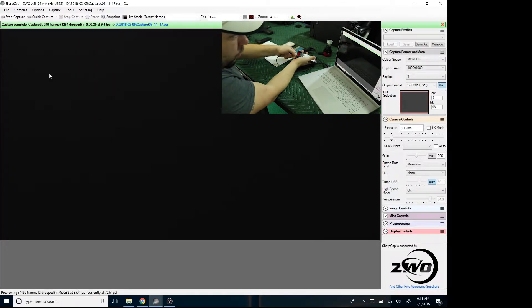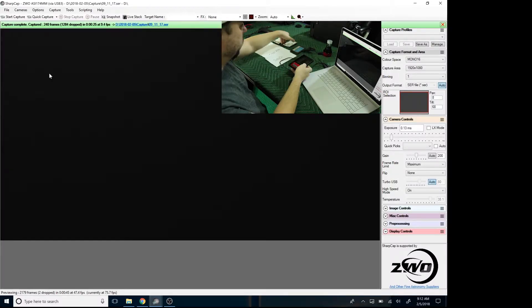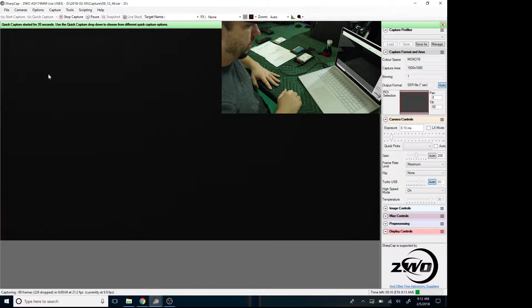The 7200 RPM drive quickly drops to about 9 frames per second average. With the capture complete, we switch to the 5400 RPM hard drive. Leaving all of the settings the same, I redo the 20-second capture. This time it starts off close to 30 frames a second and drops down to 9 to 10 frames per second average.